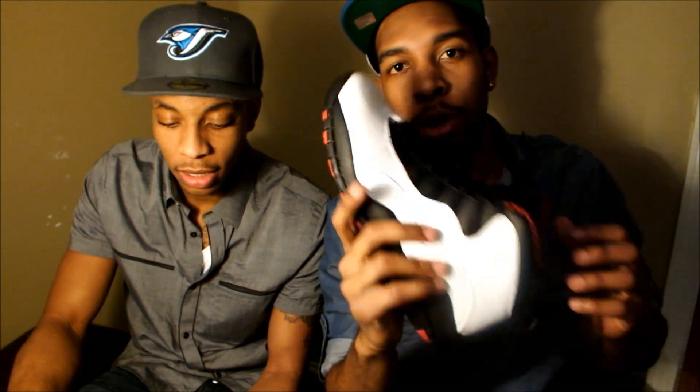We're going to put these on the feet — see what y'all think of them. We'll be right back.